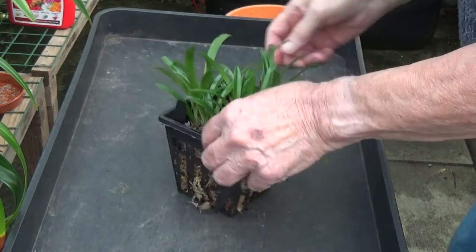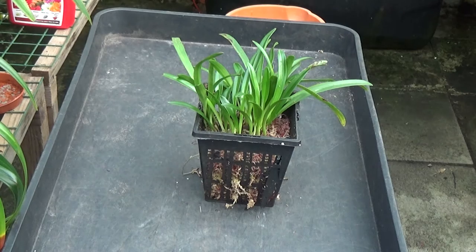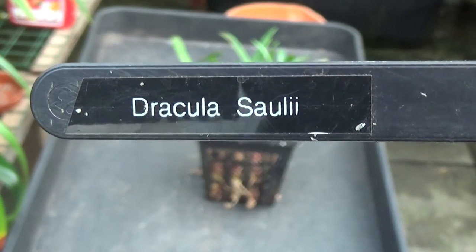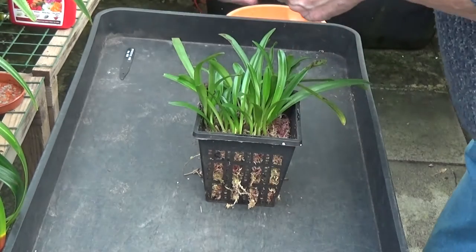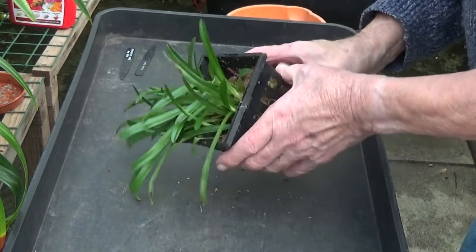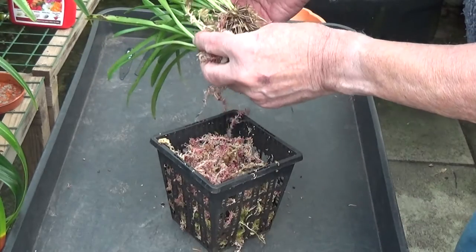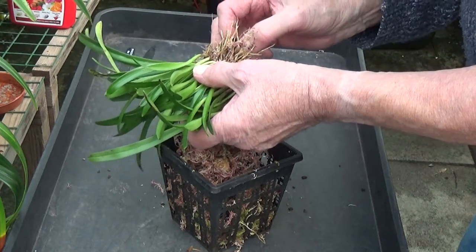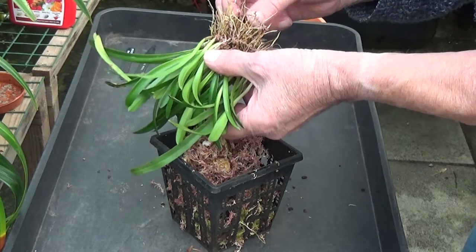I've taken the hangers off, so I'll just take the labels out and show you which one it is. Dracula solei. I'll just have a look and see what it's like on the inside - it should come out quite easily. The funny thing about these is you can't really tell whether the roots are good or bad, because they're very fine rooted.